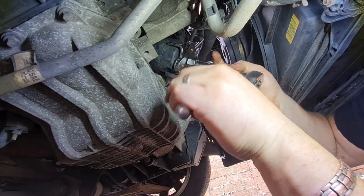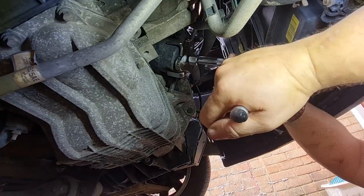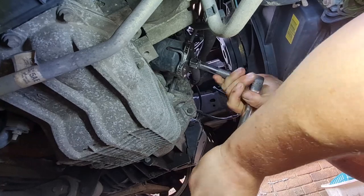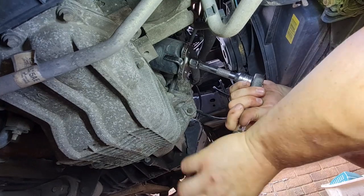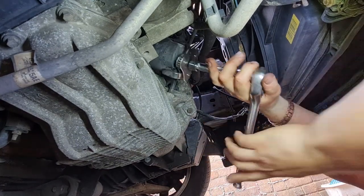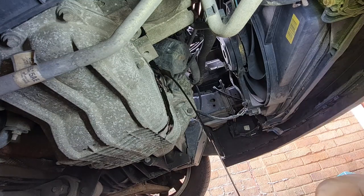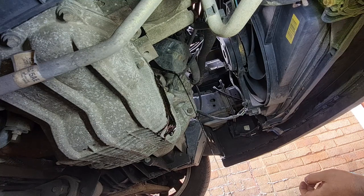This could be interesting - I feel like I need a breaker bar on it. It did move but it's just a little bit reluctant. It's going. Whoever did this up did not do it up hand tight - i.e. me. There it goes. Didn't think that would have come undone for a minute. It'll get a little bit of mess, hopefully not on the driveway - well, it won't make any difference. Let's get the oil to drain out of it a little bit.